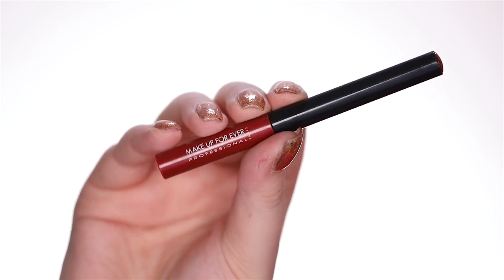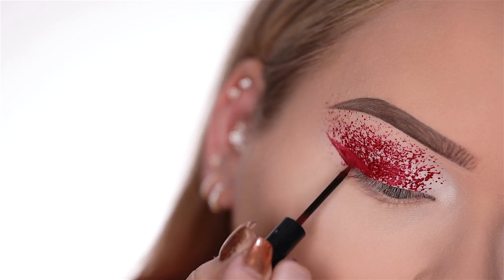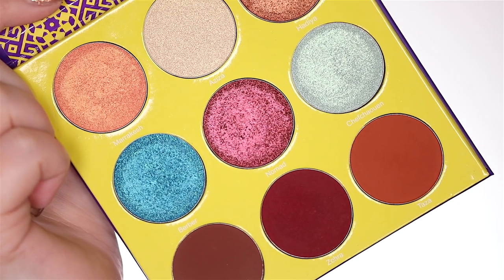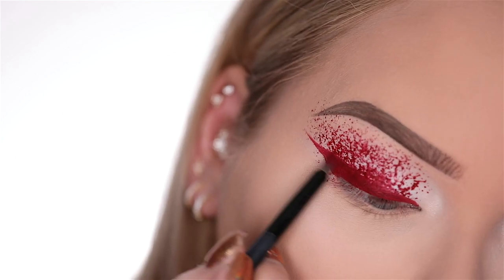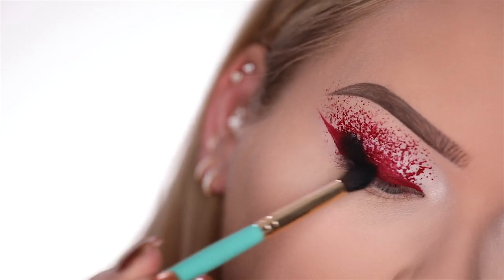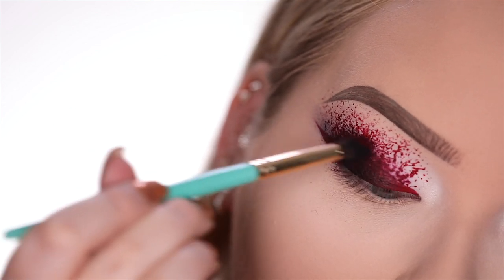Now with the Makeup Forever Aqua Liner in the color 10, I am going to create a wing. After applying that wing, you want to set it and make it a little bit darker using the Augsblood red color from the Juvia's Place Saharan 2 palette. Now you can totally leave it as is, but I want it to be a smoky blood spattered eye, so I really want the blood to be part of the smoky eye. I'm going in with black shadow and really diffusing the outer corners, then diffusing it even more using that red color from the Saharan 2 palette.